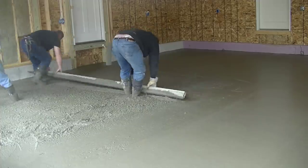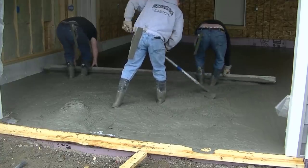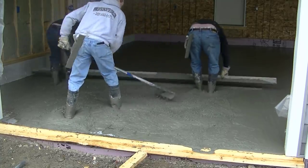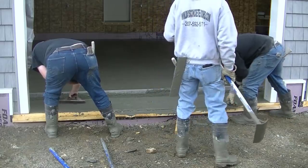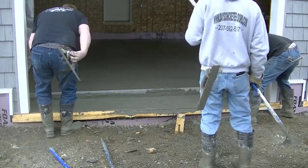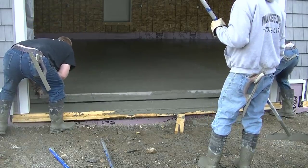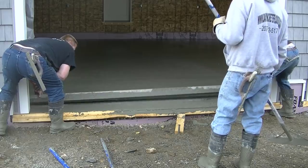You can see I'm bull floating that now. The bull float pushes down the rocks, brings up some of the cement paste, makes the surface pretty smooth, and gets it ready for a power trowel. We will be power troweling this too, so stay tuned — that's coming up at the end of the video. We've got a new MBW power trowel we're using, and I'll show you how we use it and what the floor looks like after you power trowel it.